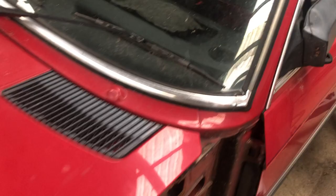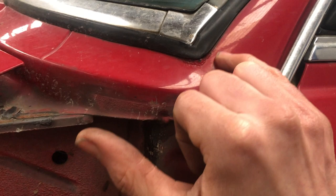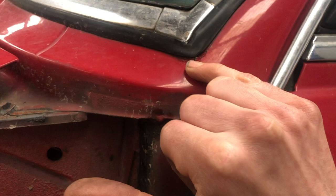Another place these cars tend to rust — and we're seeing more and more of it — is around the screen shut. The screen shut is the aperture in which the screen sits. You can see this one is just starting to go here in the corner. If you forgot a screwdriver and gave that a bit of a poke it would go through. On the front, this is where you tend to see it — in this front corner here and the same on the other side.